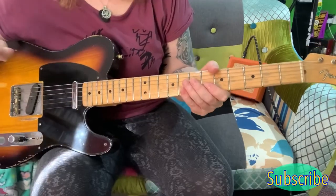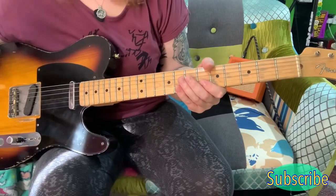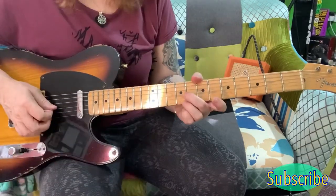Now that covers all the rhythm parts for the song. If you have a listen, you can always fit them in where needed. So now we'll have a look at the lead. The lead part starts like this.